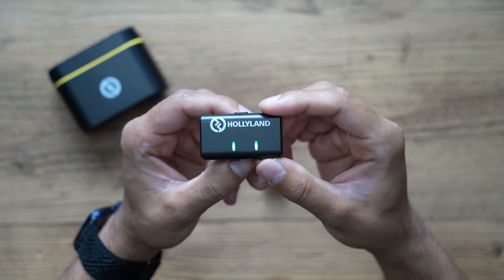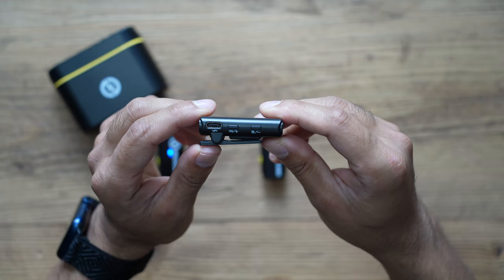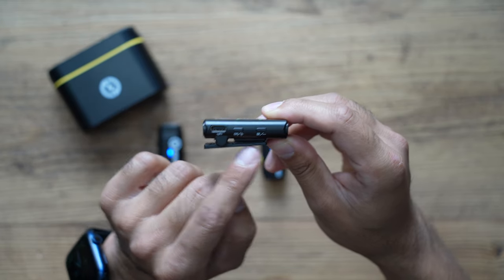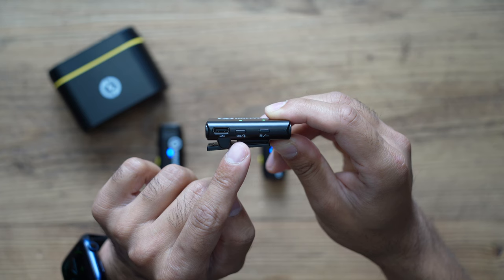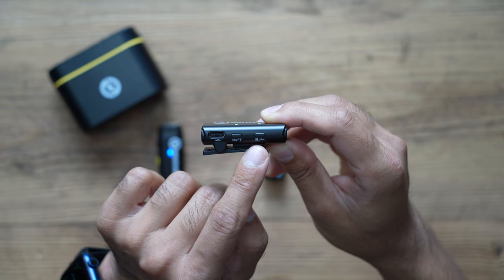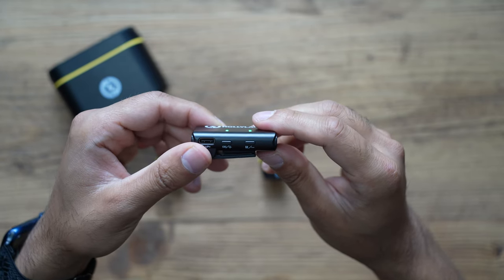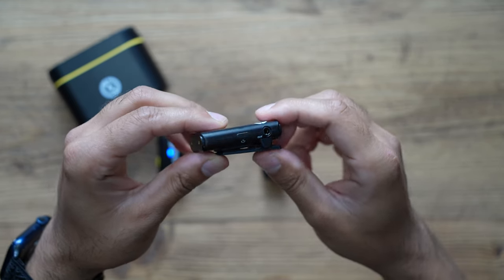For the receiver, there are two LED indicators and buttons on the left — plus and minus — which control the volume gain. By default it's on medium, but you can go to high with the plus or low with the minus. There's also a pairing button, and an M button for mode — holding it switches from mono mode to stereo mode, indicated by the light changing from green to blue.